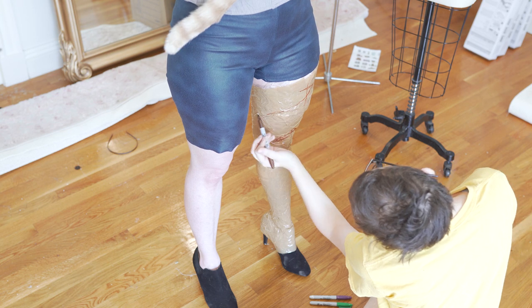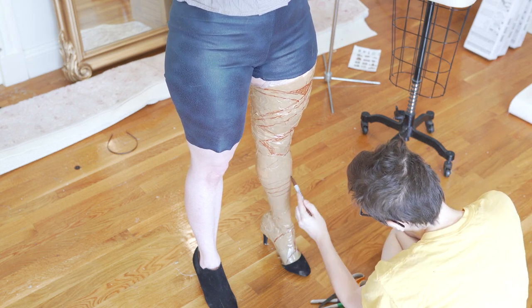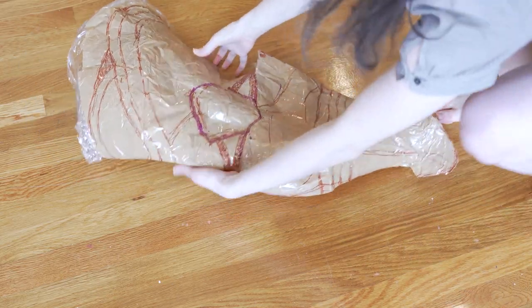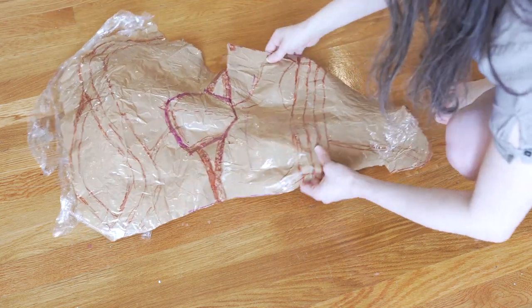Once done, you can cut that pattern apart and you essentially have a guideline for how you can construct your fashion fabric. The exact same process is what we used to create her very complicated thigh-high boots. These were a very interesting puzzle to construct — lots and lots of color blocking, lots of interesting seams down on the calf area, and in fact it kind of looks like it's made out of two different types of material.